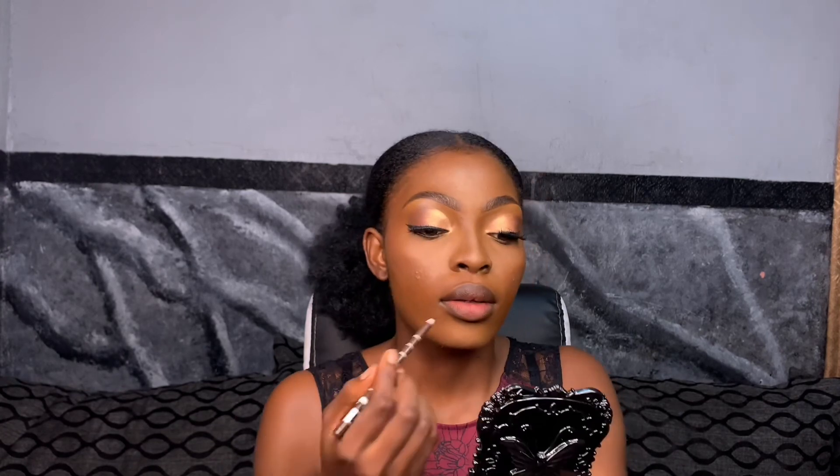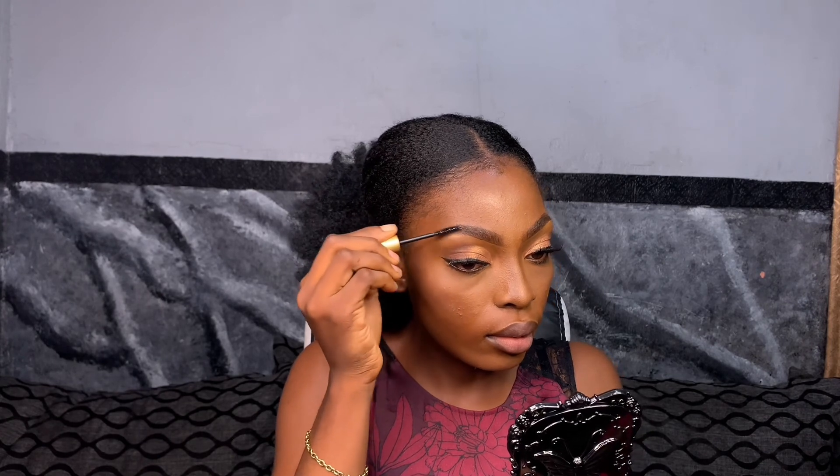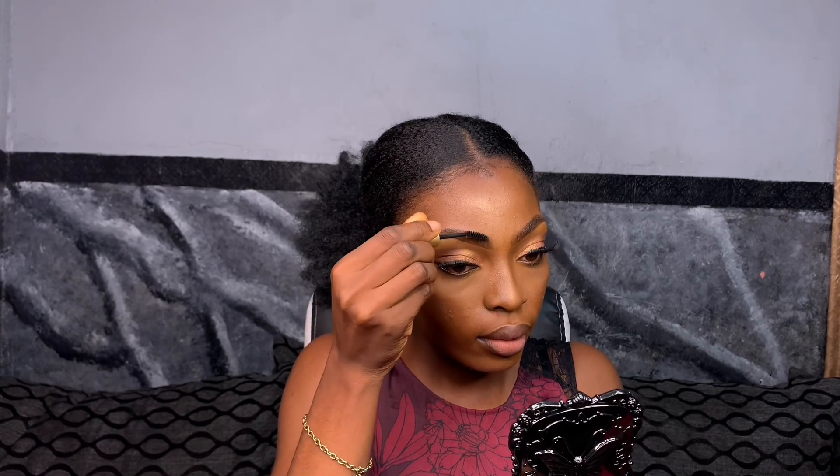I'm applying my lip balm now to moisturize my lips. I'm lining my lip with the eye pencil I used for my brow, and then taking a light pink shade from my lipstick palette and applying it. After that, I decided to tame my brow — this part is optional but I always like to do it — so I'm just setting my brow now. Then I pop on some lip gloss and we're done.